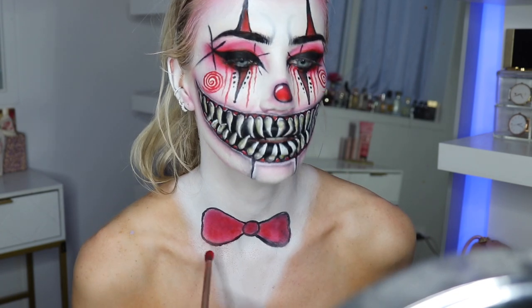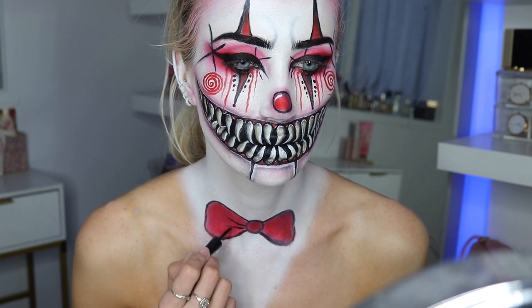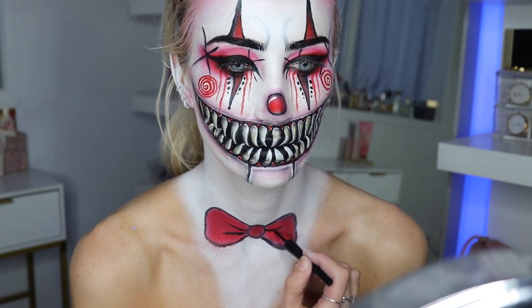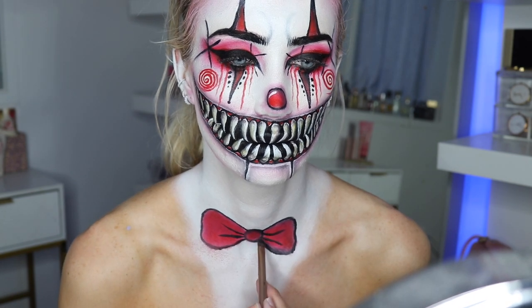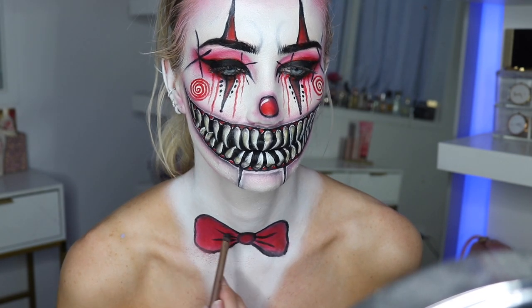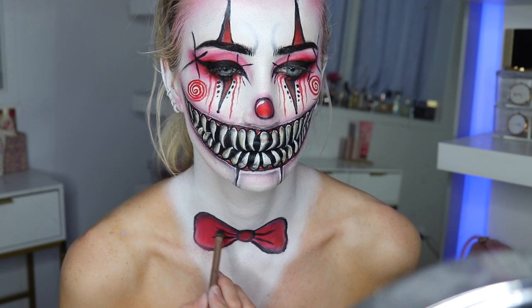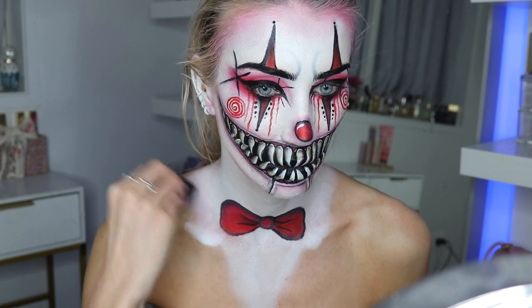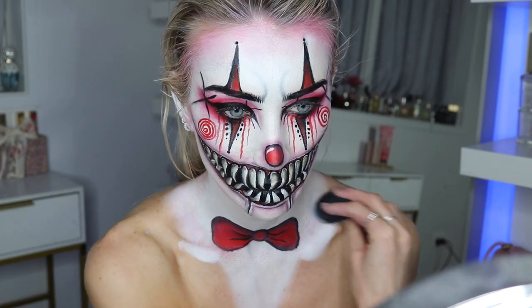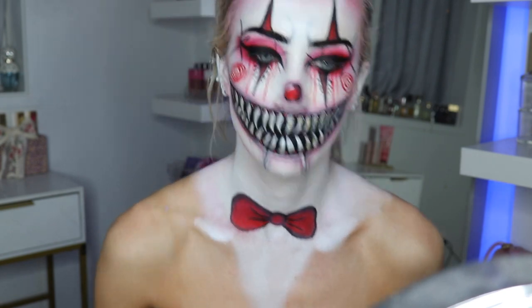I work on the bow tie — I use a liquid liner and blend it in with red eyeshadow, then do two lines in the middle. You can do a bow tie another way if you want, but I quite liked how it looked. I take the black eyeshadow and add some shading in there just to make it look more 3D and realistic, then extend the white area because I thought of doing a big collar that comes out the sides, so I needed more white space around the bow tie.